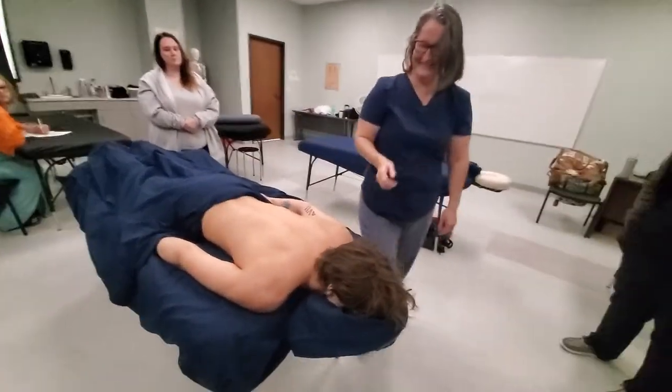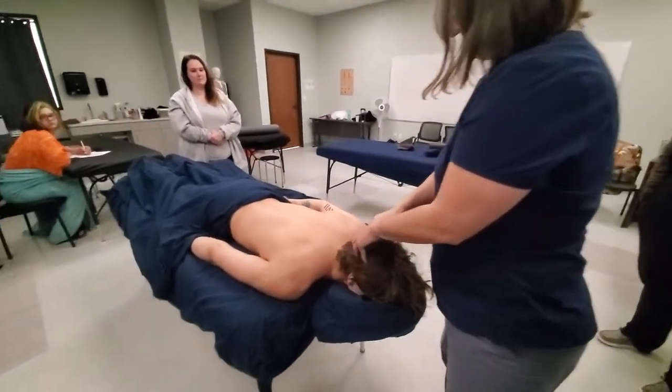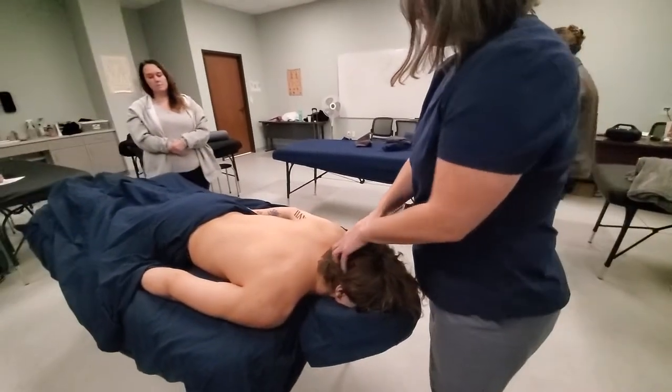I'm trying not to choke on my skin. What about these muscles right here? Occipitals. Very good.